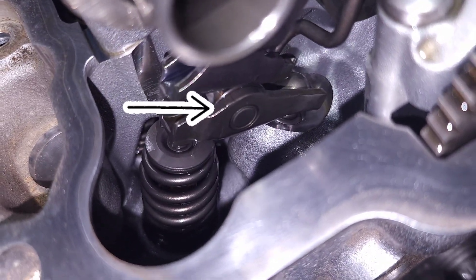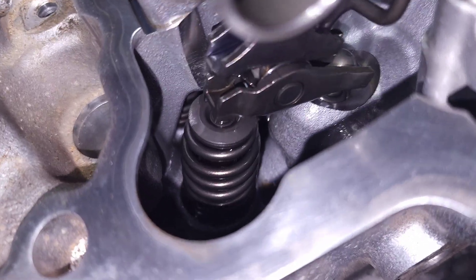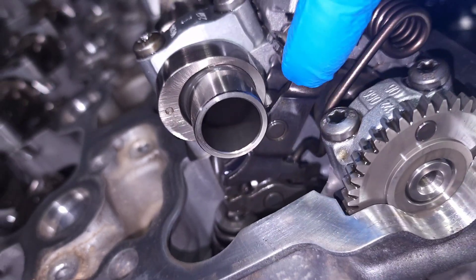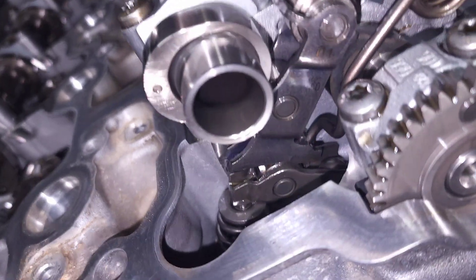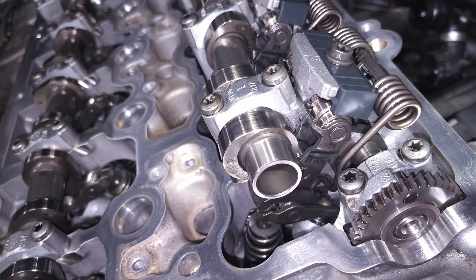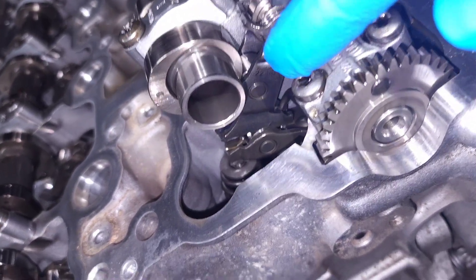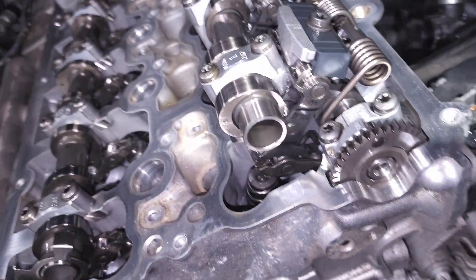You have your primary rocker, which pushes down on the valve to open it up and allow air into the engine. Up here is your secondary rocker — it kind of looks like an upside-down Y — and that rocker is what's actually being driven by your intake cam. The cam pulls down on the secondary rocker, that pushes down on the primary rocker, and then that pushes down on the valve.